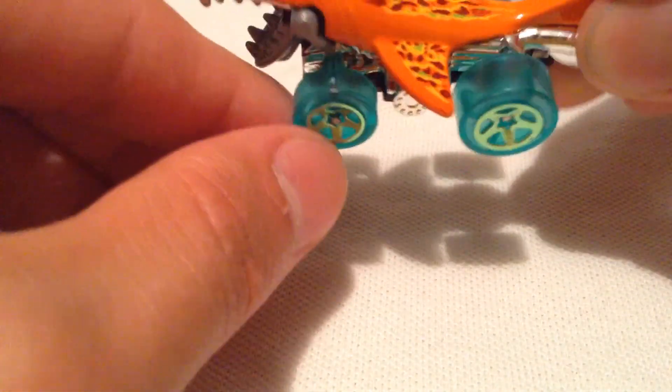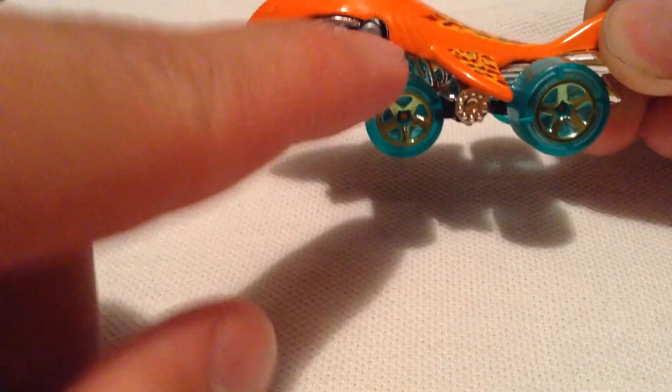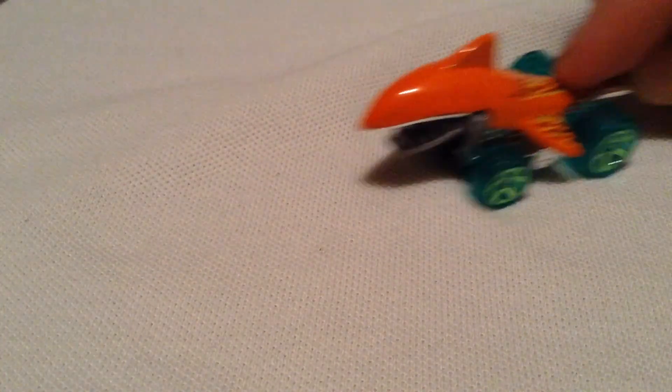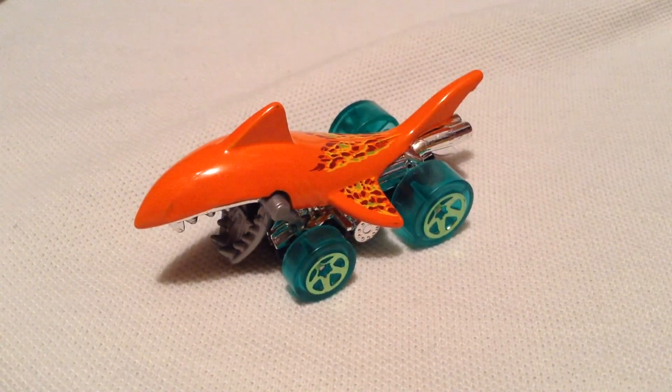It basically has these unique wheels with these flaps, so as it rolls it'll hit and basically chomp down. So here we go — there we go. Little demo right there. You can imagine that rolling down a track doing the same thing.